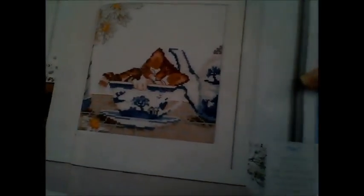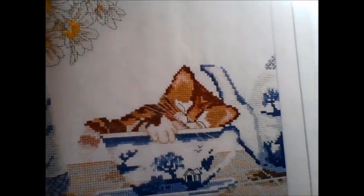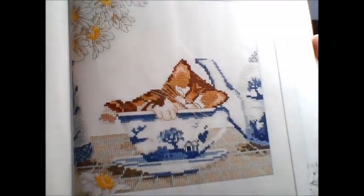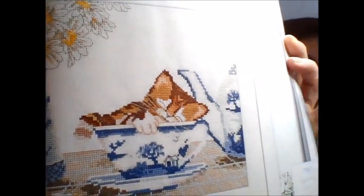Going straight on to the patterns: the first one is Sleepy Kitten by Claire Colmerford. I think it would benefit from a better outline because the tail on the kitten kind of disappears into the background. The next one is a welcome sign by Jenny Barton.